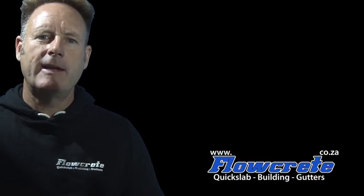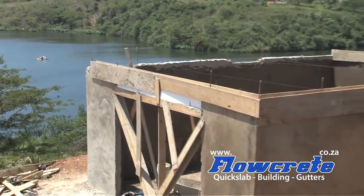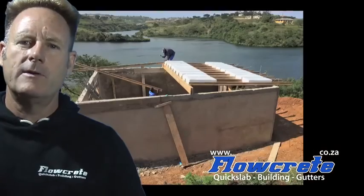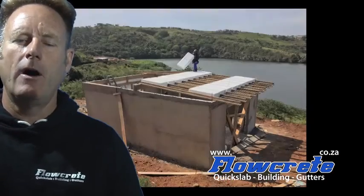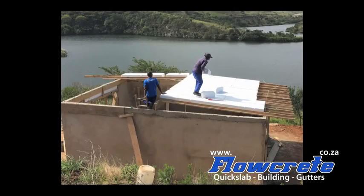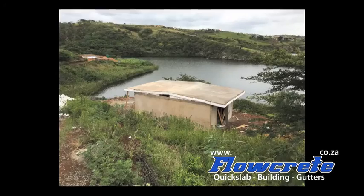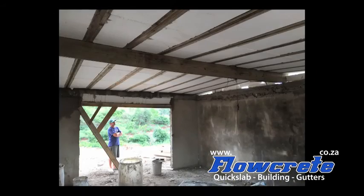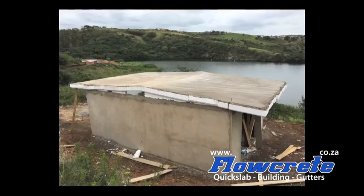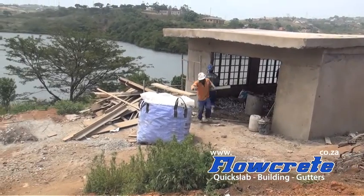These hybrid cabins are perfect for the DIY person. We estimate the shell to cost about 1,800 Rand a square meter to construct. All the components to build this structure are included in the crate along with a DVD instruction video. Cement, plaster, sand and stone must be bought from a local hardware. The crate with its components costs about 1,100 Rand a square meter.